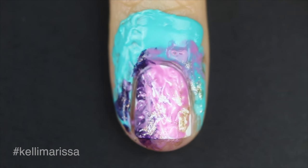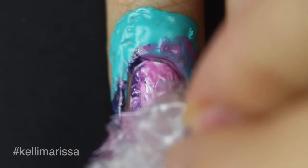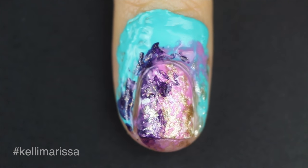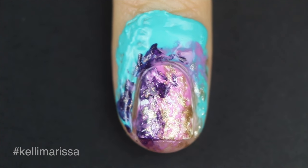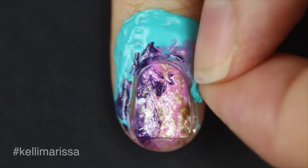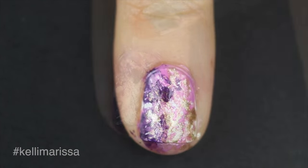I'm going to dip my saran wrap in the polish and then lightly dab that onto my nail. There's really no correct way to do this, but I'd say the fewer dabs you do onto your nail the better it's going to turn out — because the more you mush it, the more the colors are just going to blend together and not look as distinct.